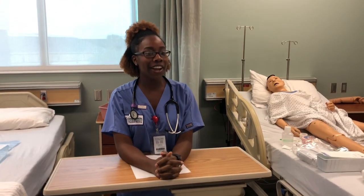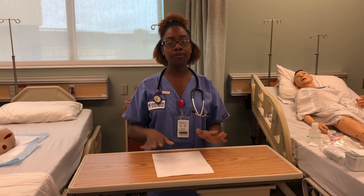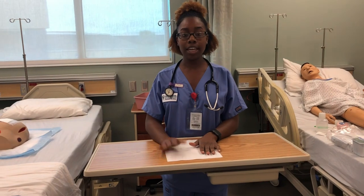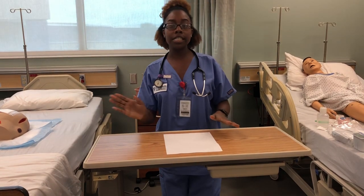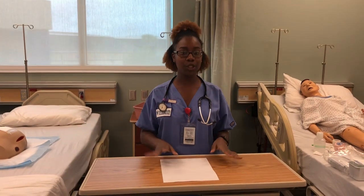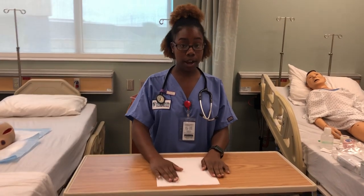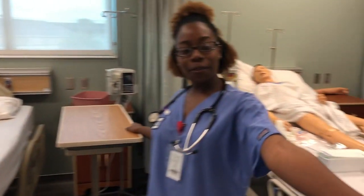Hello everybody, today we are going to learn how to do a wet-to-dry dressing. I'm going to explain all of the steps from beginning to end and explain what everything is. Before you even go inside, you're going to look at the physician's order to see how the physician wants you to dress the wound. Here we have a pretend physician's order — it says we're going to dress it wet to dry.